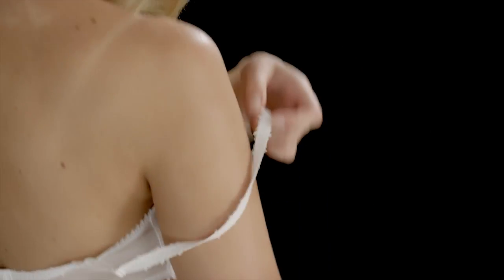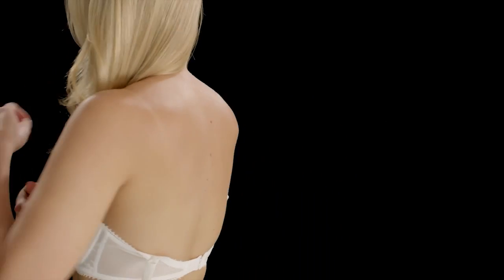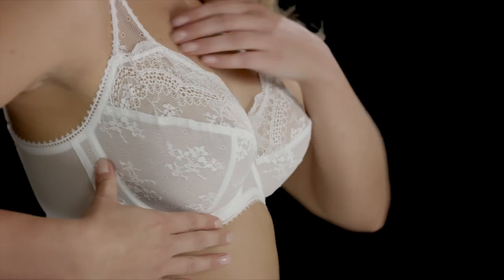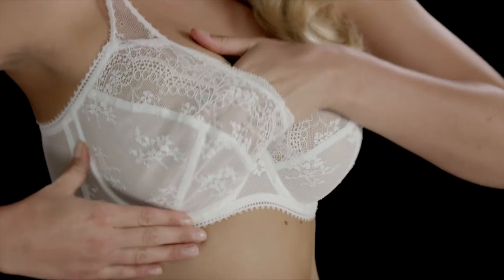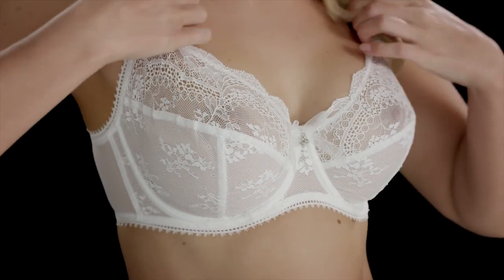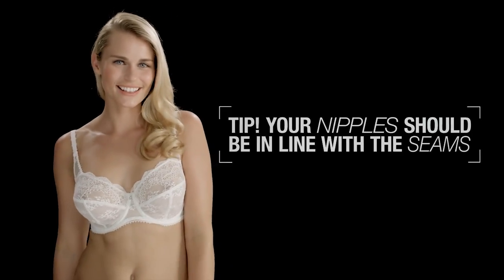Then lift the straps onto your shoulders. Step two is the scoop. Holding the base of the underwire, scoop your breast fully into the centre of the cup. Your nipples should be in line with the seams of the cups.